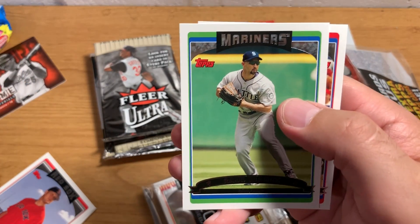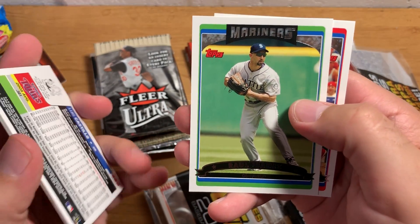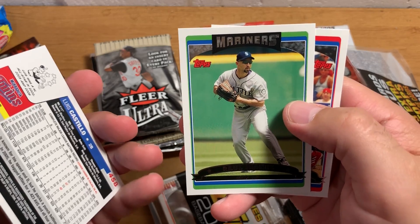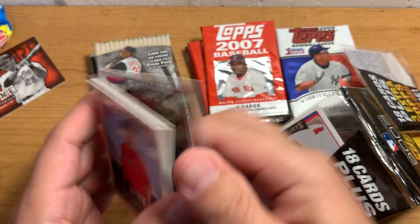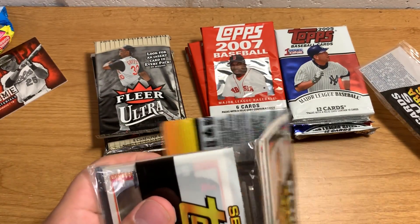There's Raul Ibanez — sorry to relate everything to the Yankees, but they're the teams that I know. He played on like the 2013 Yankees team that was in the playoffs and had a real good run, but ultimately did not make it to the series.